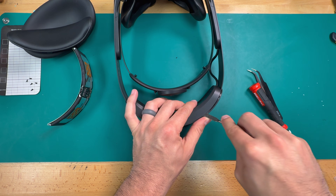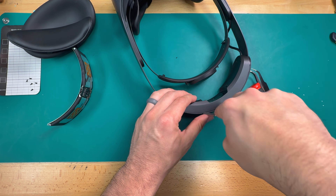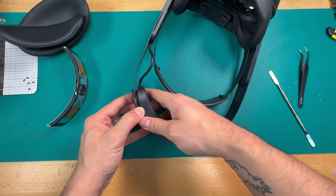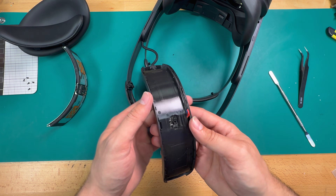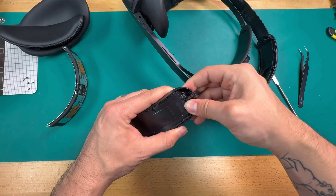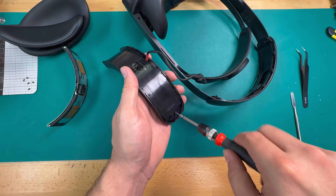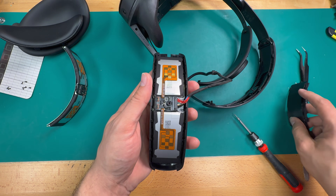We'll use our pry tool to get under the back side and just pop these clips, then do the same thing on the underside. Now this battery compartment will just kind of separate away from the head strap. This cable is designed to seat in here in a very specific way, so make a note of which way it's facing and how it's seated before you pull it up. Once the cable is removed from its position, go ahead and take the Phillips double zero bit and take out these two screws on the sides, and then this plastic housing will just come up.